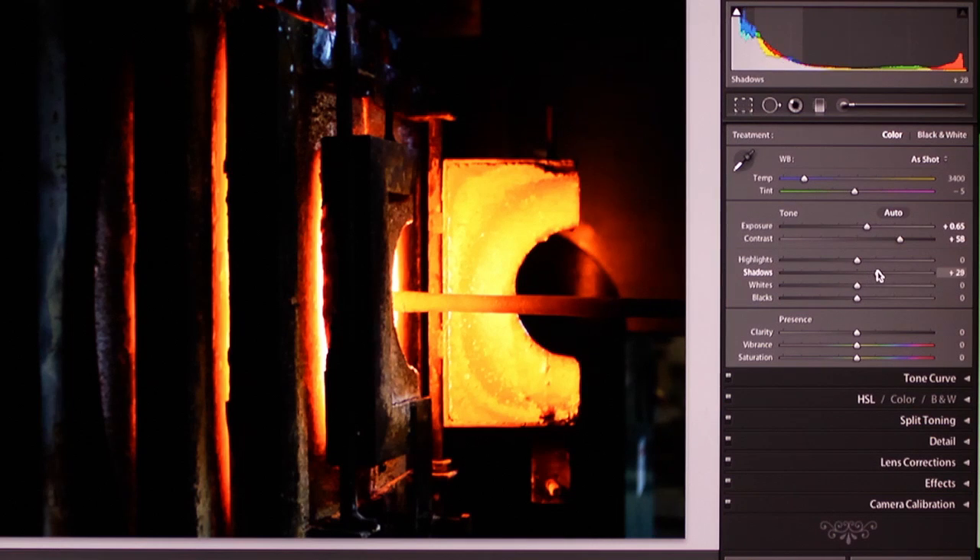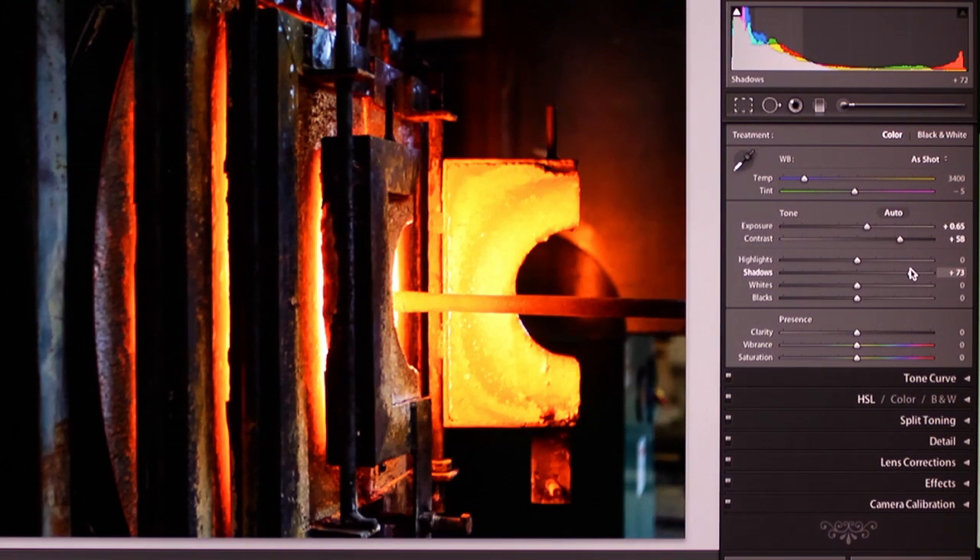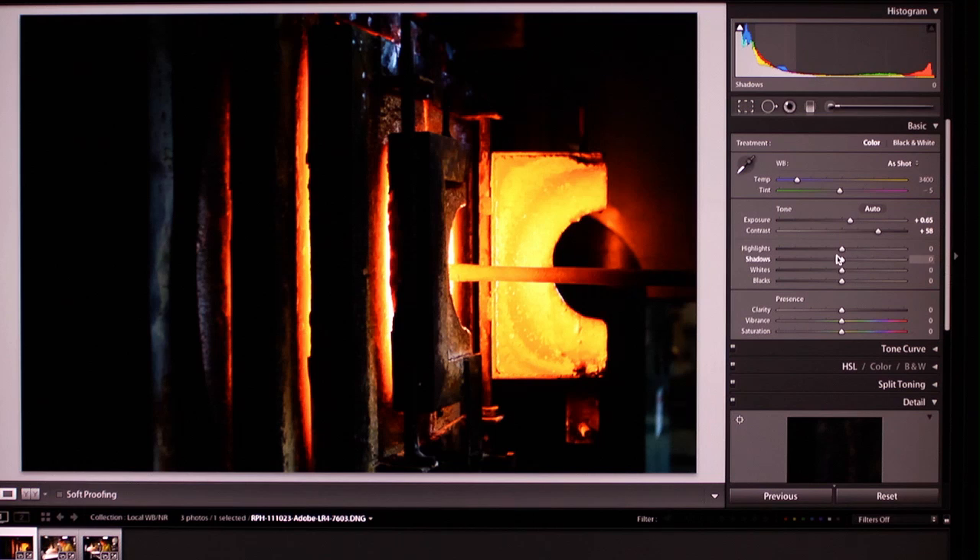Lightroom 4 really takes it up a notch and gives you additional controls for the local adjustment brush and the graduated filter, where you can apply amazing new effects to just one portion of the image. One of the most important ones is the ability to apply noise reduction just to one specific area of an image.